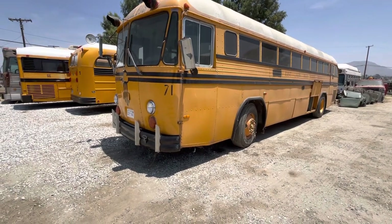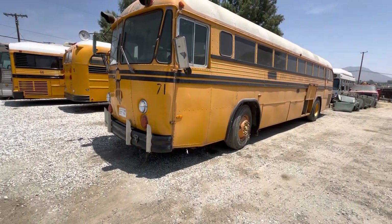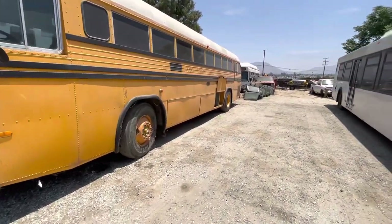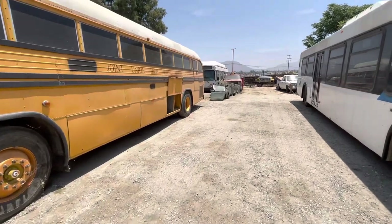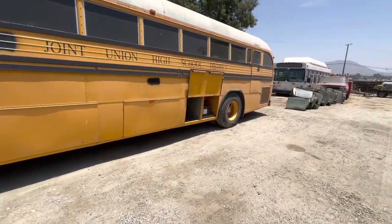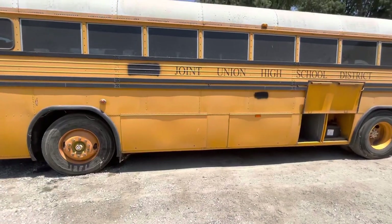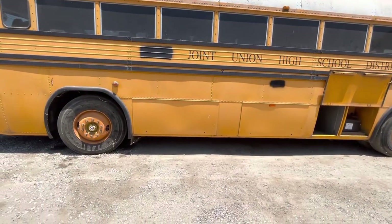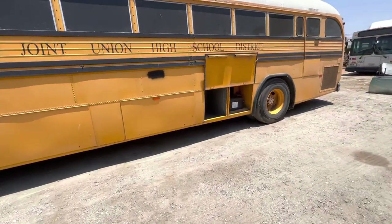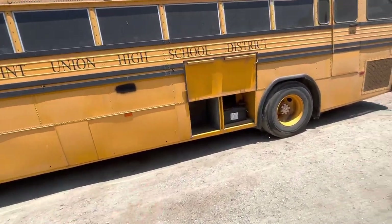We replaced just about everything. The registry lists it as a historical bus, so no emissions requirements. This is a rear engine Crown, 8.3 with an Allison automatic. You talk about rare — all those storage compartments go under the bus like it was designed to be an RV. All those openings down there go all the way across the bus.